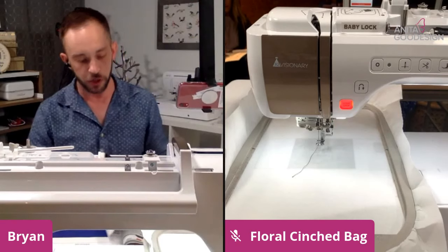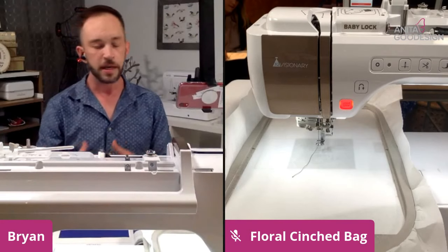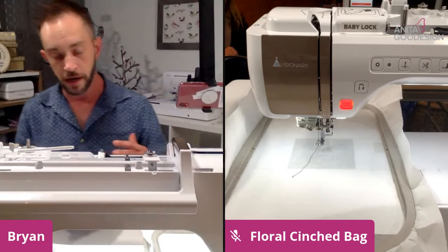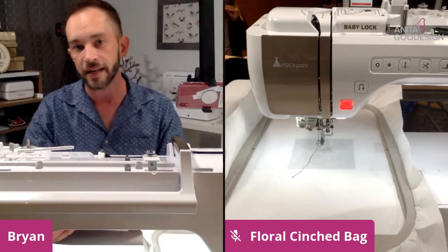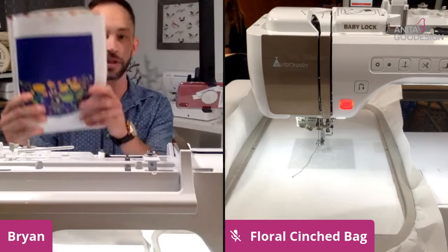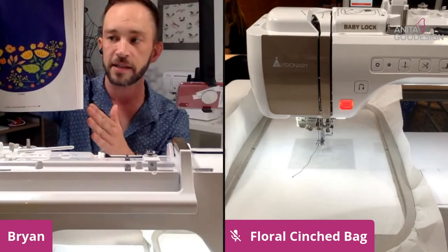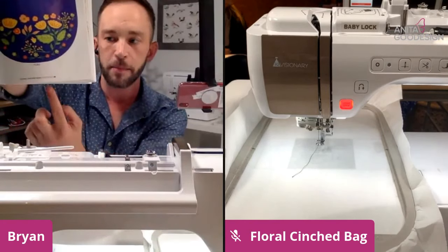Moving on, it goes into talking about choosing fabrics, so our tutorials in the very beginning will give tips and tricks and a materials list. Then we get into our design pages. At Anita Good Design, if you're not familiar with our actual designs, we stitch out every single thing we create, we scan it in, and then when we write the tutorials we actually go ahead and put the scanned image of the finished product in there so you can actually see it. As you flip through the pages you'll notice there's a scanned image of the finished product, and at the bottom it has the file name.